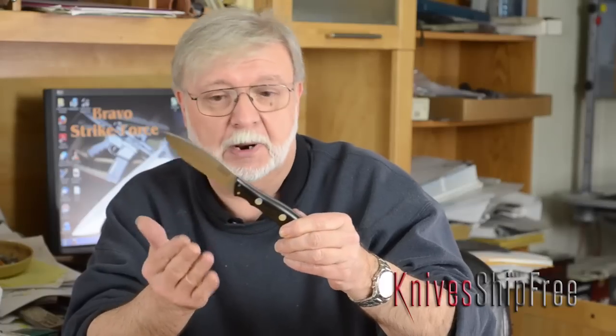I designed this very selfishly to fit my hand perfectly. I don't have an extra small hand, but I don't have a really large hand — I would say medium to medium-large. A lot of people have said it doesn't fit their hand, and that's fine. I made this to fit my hand. We've sold thousands of them, so they must fit somebody else besides me.